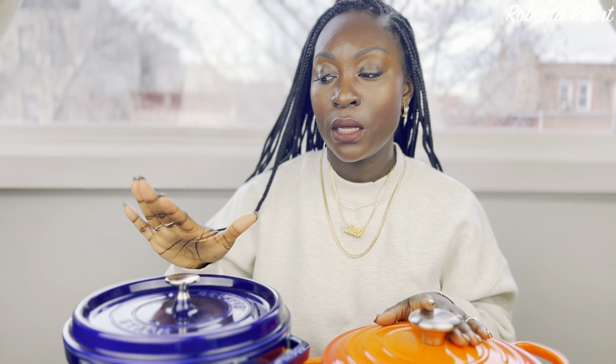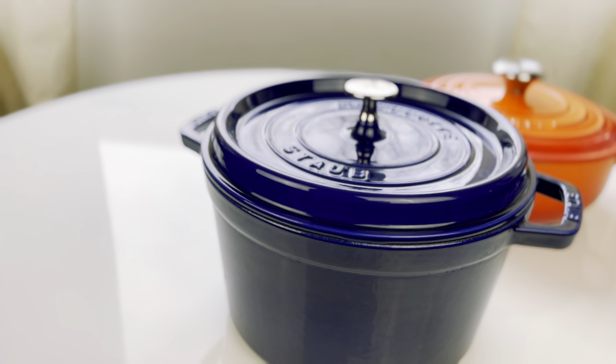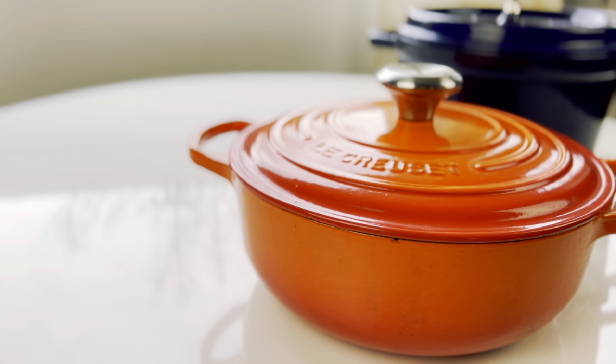Those who know me know that I love cast iron pots and pans. If you follow me on Instagram, I talk about this all the time. I've said many times I definitely want to build my collection. I just recently received the Staub Cast Iron La Cocotte during the Black Friday sale, and I got another one for Christmas. I had my Le Creuset from last Christmas — my husband listened and I'm so happy.